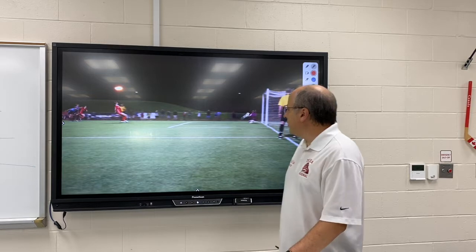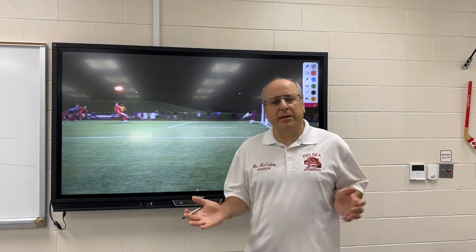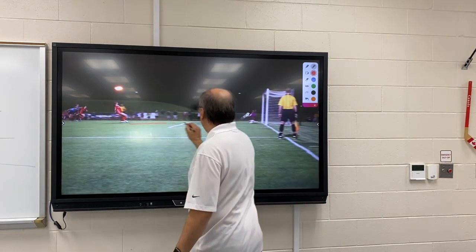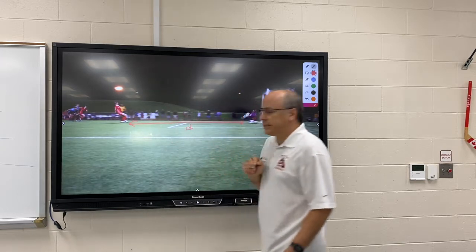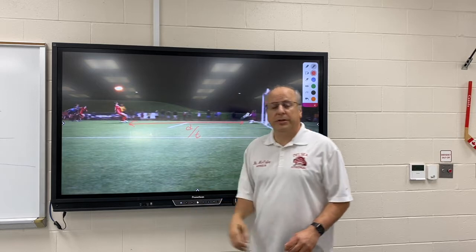Hello everybody. Today I'd like to go a little farther with our basic skills. We talked about the importance of finding speed. In the last lesson, we learned a bunch of different tools that we can use to find distance. Today, we'd like to look at a bunch of tools to measure time.